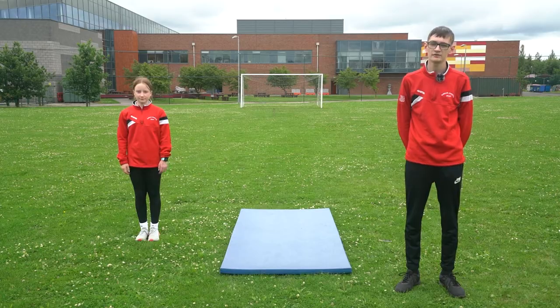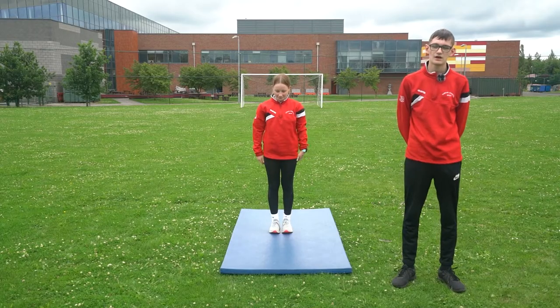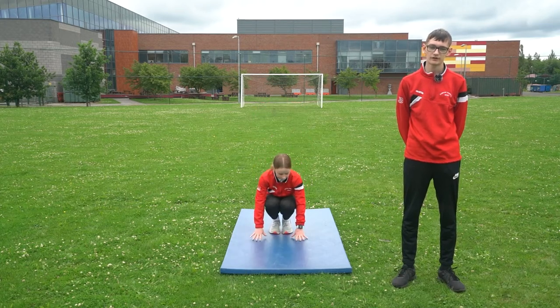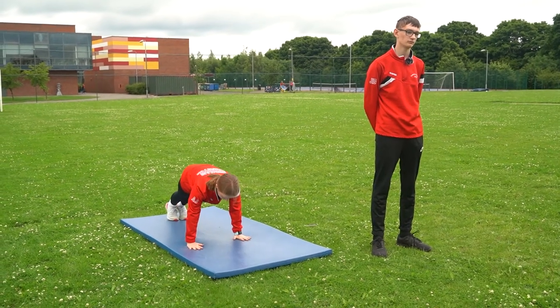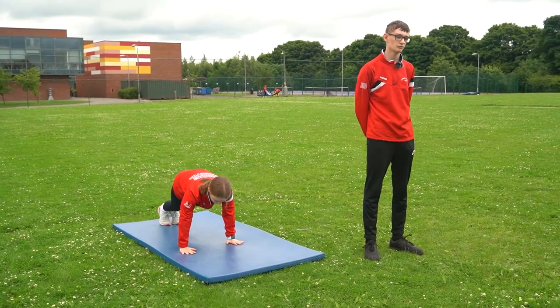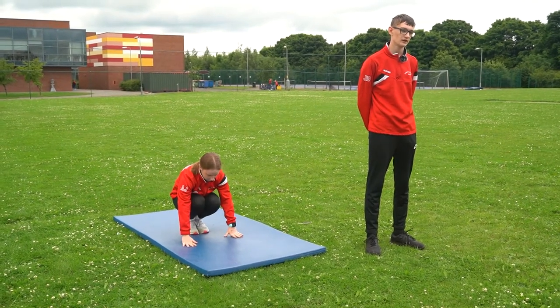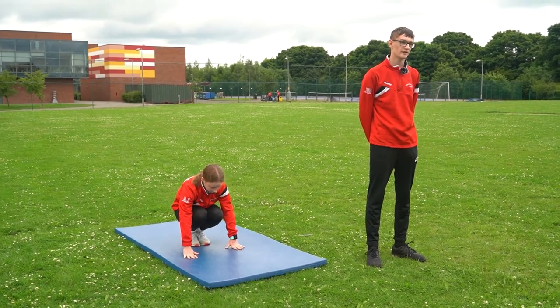Hi, today we're going to be doing the exercise burpees and I have Alex here today with me. From a standing position, drop your hands next to your feet. Next, jump your feet backwards into a press-up position. Reverse this movement by jumping your feet backwards towards your hands. As you get back into the crouching position, jump into the air with power.